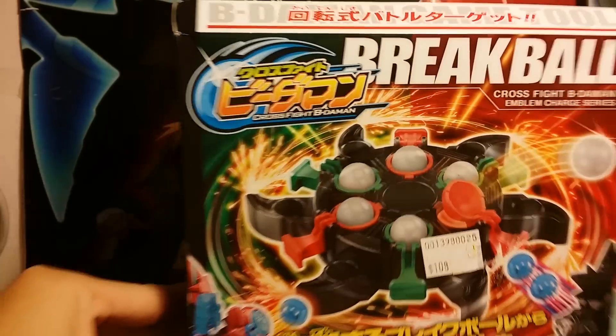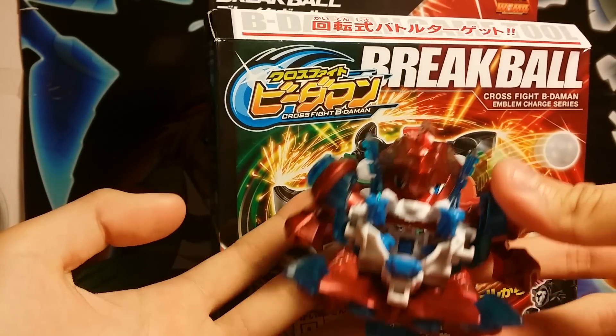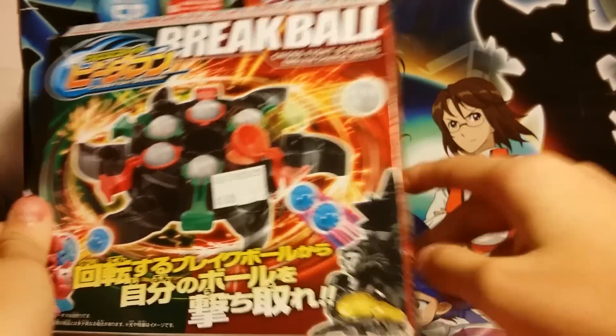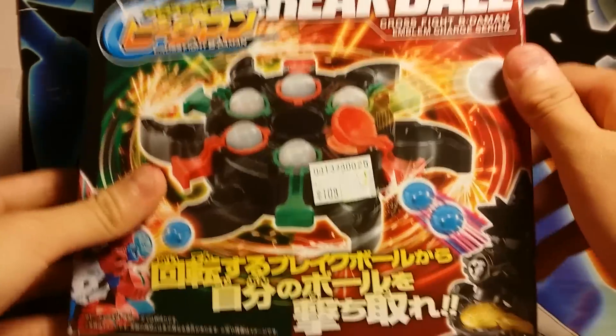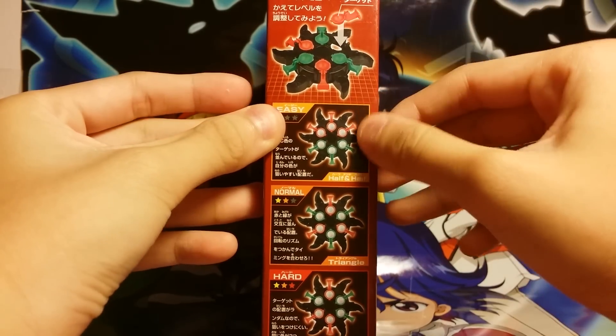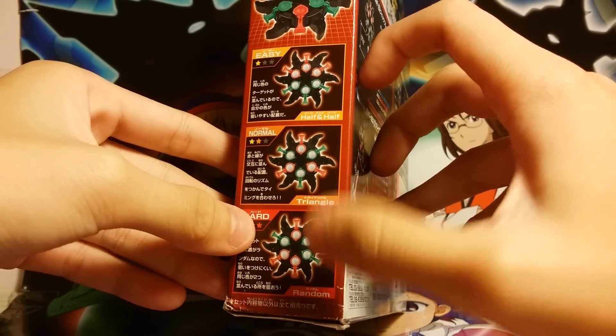Here we have Garber, which I'll be using later for testing the Breakball. And we have Stream Draw Zeros here, which I don't have yet because I don't really need it, so I didn't buy it. Here we have how to set it up and all the different modes — Easy mode, Normal, and Hard. Hard is actually the Random mode, where you randomly place the marbles or color slots.